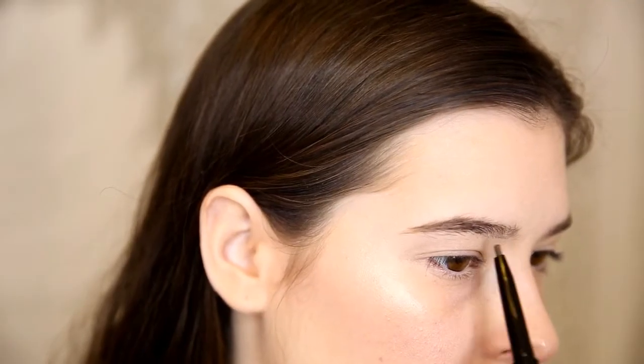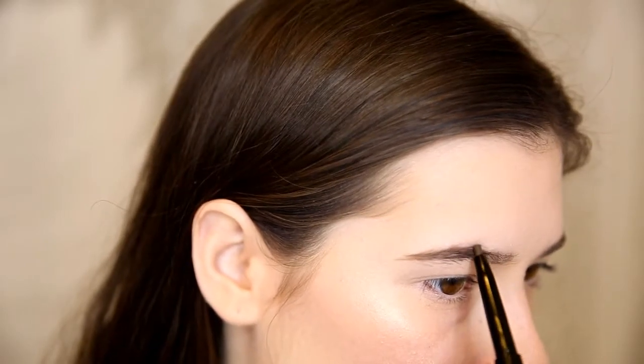The first product I'm going to be trying is the brow definer. I've actually never used a brow definer before, so this is really exciting for me.